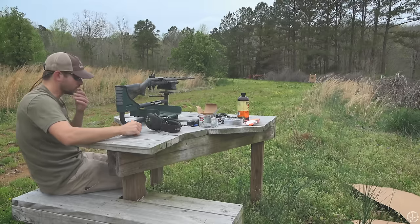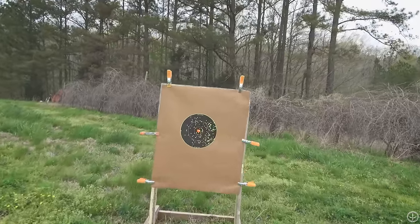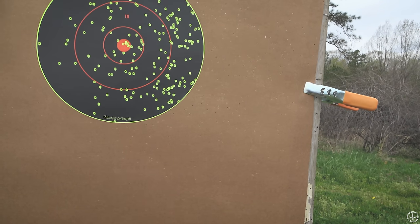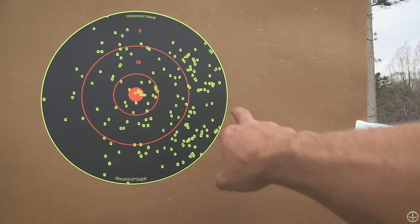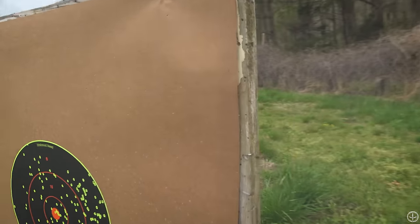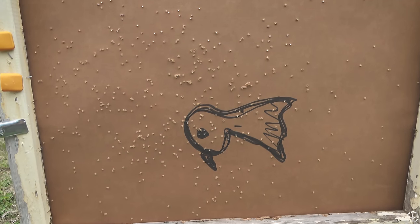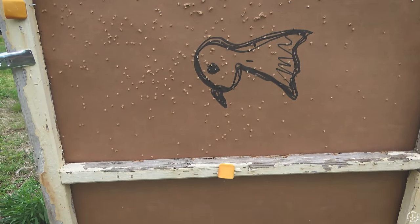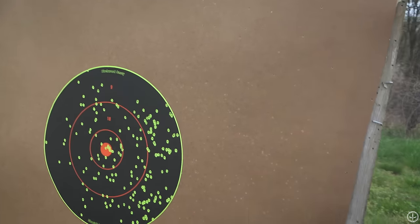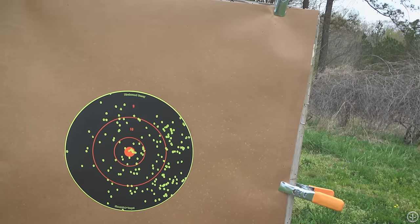Quite a bit of stuff on that target down there — let's go check it out. Pretty nice, just a little bit to the right. We're good up and down. Looks like this is the center of my pattern right here — it's pretty evenly distributed. Pardon Courtney's artwork on the back. It's a pretty pattern, just off to the right side. So let's put another piece of paper, move it just a fuzz, and shoot her again.